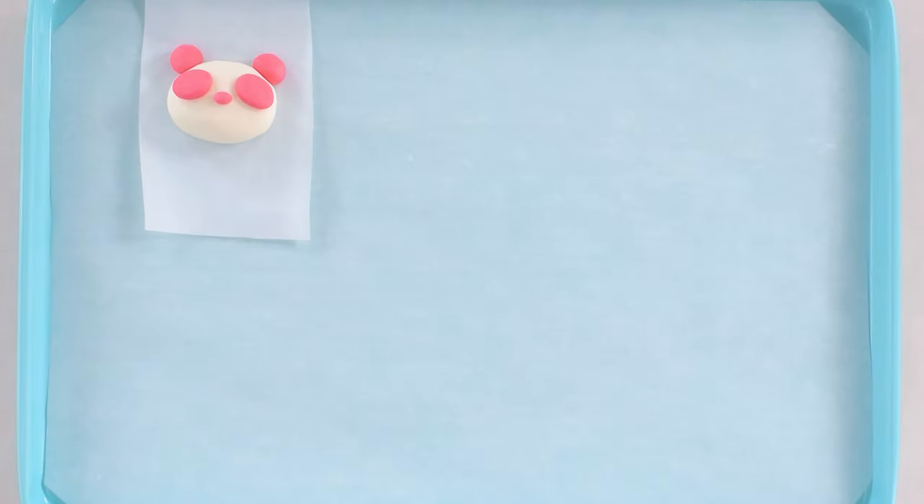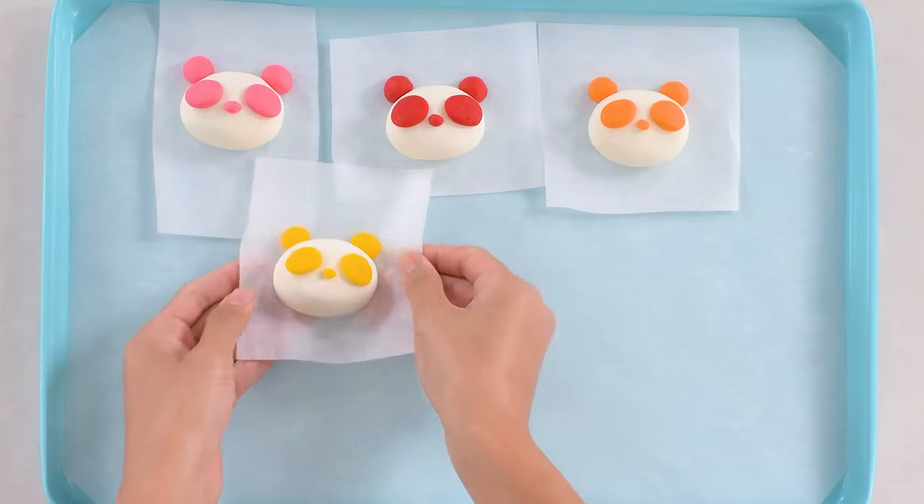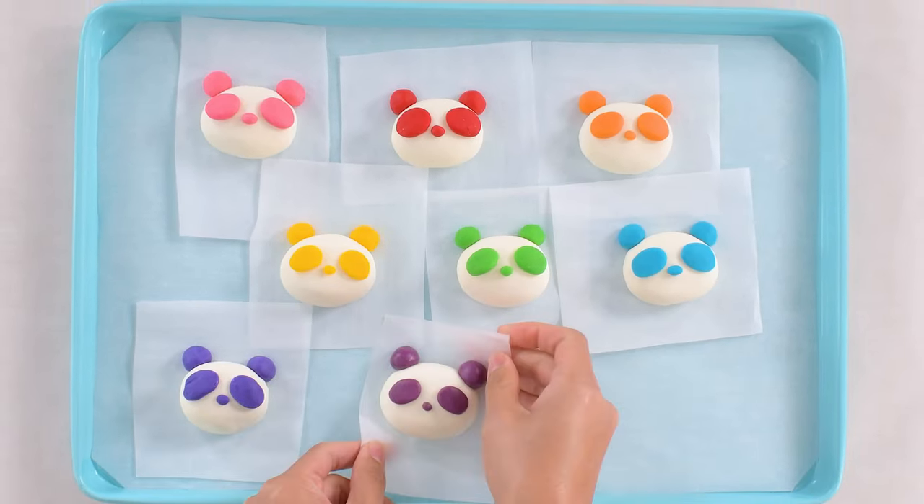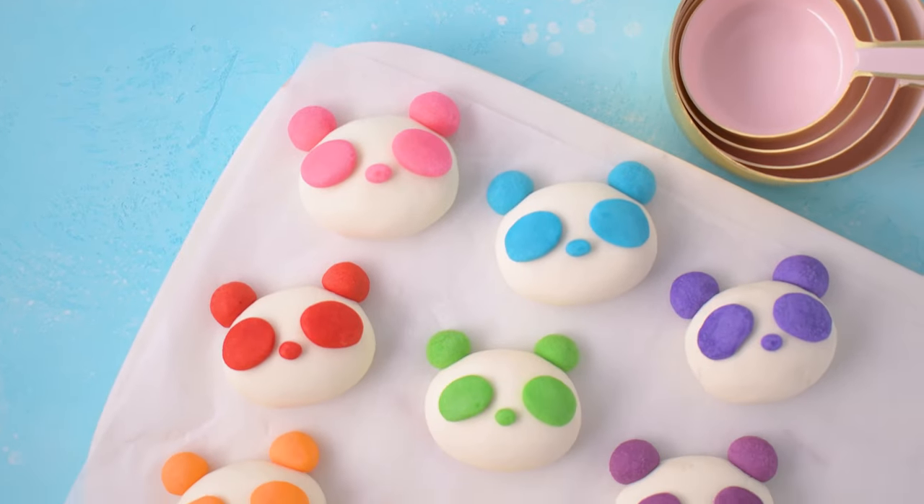I lined the baking sheet to place the pandas on for baking. Wrap everything in saran wrap and refrigerate for at least half an hour. Remove plastic wrap and bake for 10 minutes in a preheated 250 degrees Fahrenheit oven. When the cookies are done, let them cool completely. Here they are, all complete.